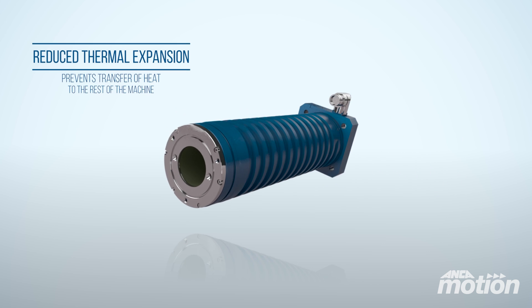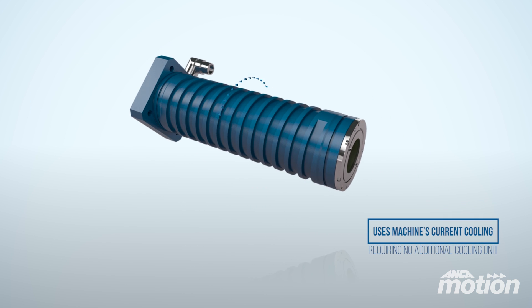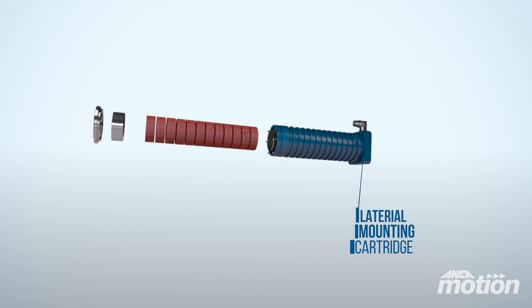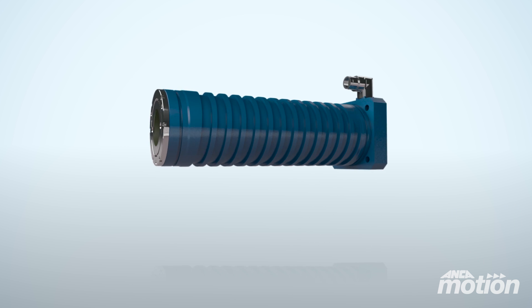The Linx design allows the motor to connect to the machine's current cooling system, requiring no additional cooling unit, improving floor space and reducing system costs. The lateral mounting cartridge design allows easy re-engineering from a ball screw motor machine to a linear motor.